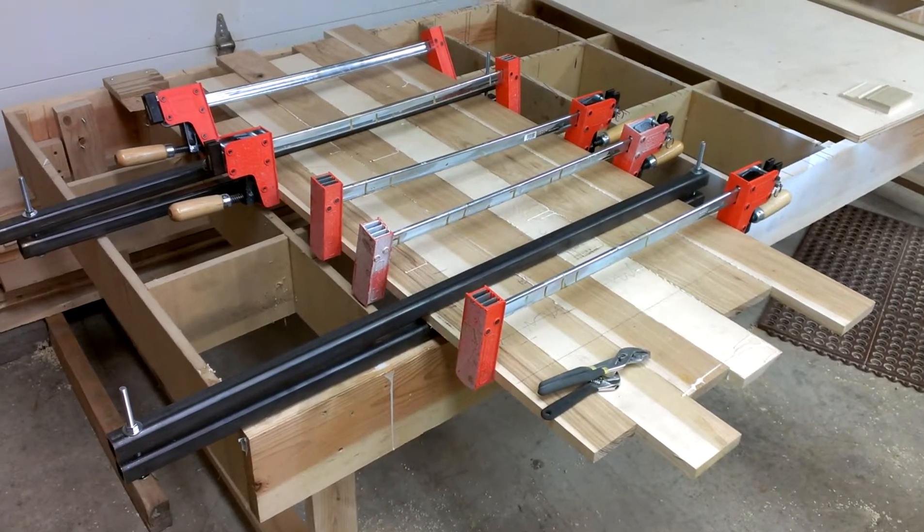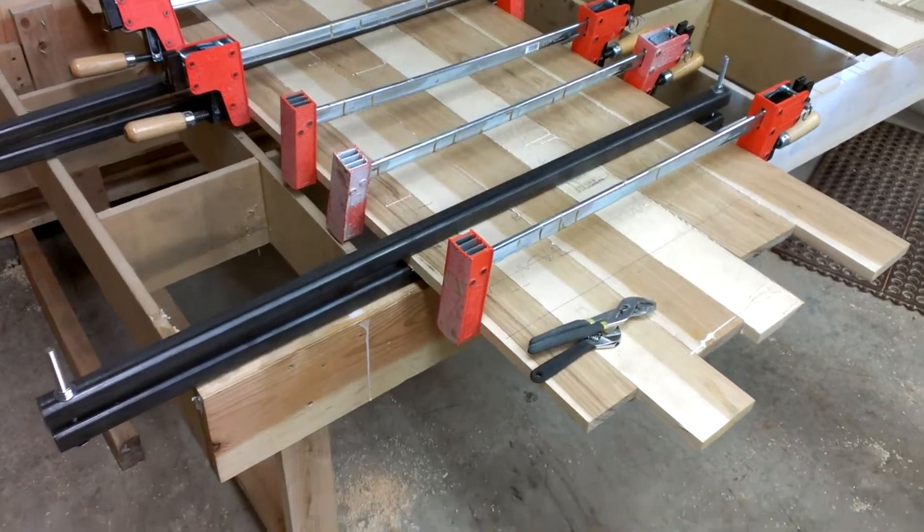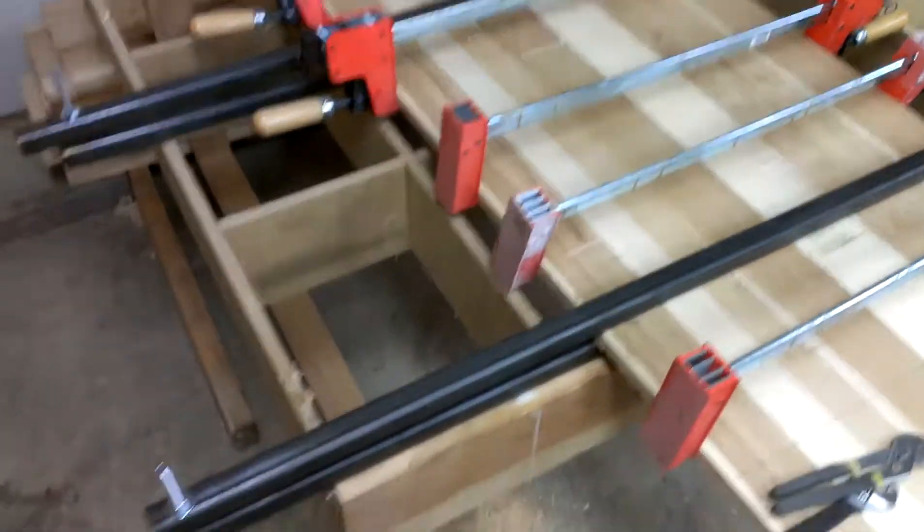Hey YouTube, Darlington Farm here. I'm over at the shop and as you can see I got a hickory panel here glued up. I'll show you my latest and greatest creation here.